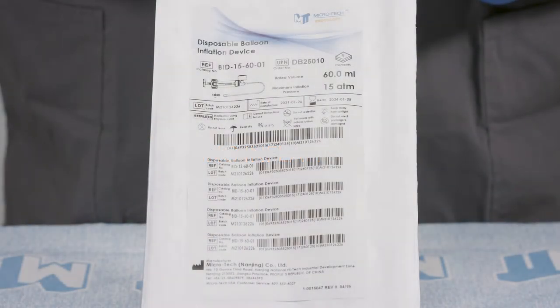The Microtec Disposable Balloon Inflation Device comes packaged sterile, one per box. The labeling includes the order number, date of manufacture, and use by date.